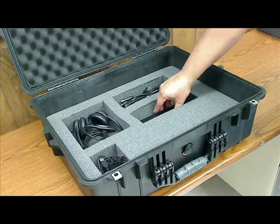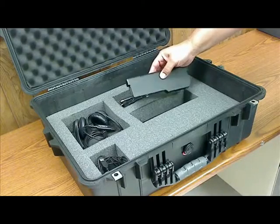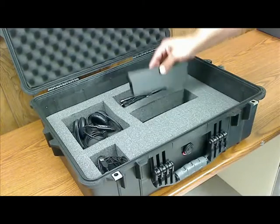The reason why we have the laptop battery separate is because we cannot ship it with the laptop for security reasons. It has to be removed and put in a separate compartment.